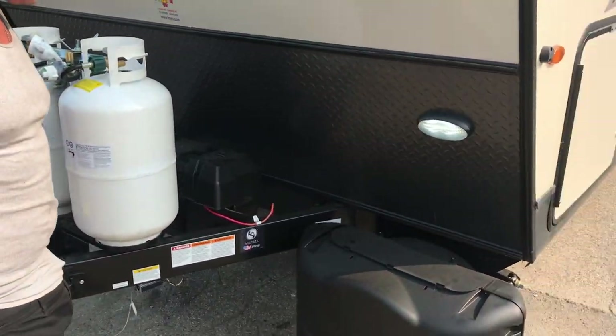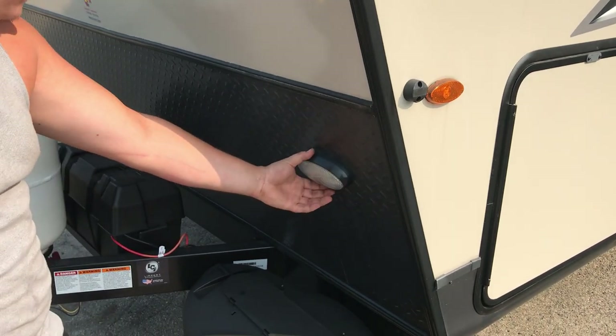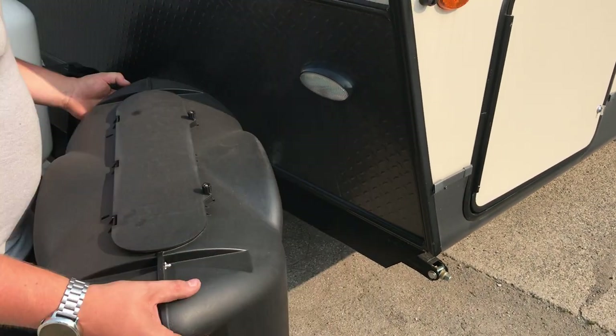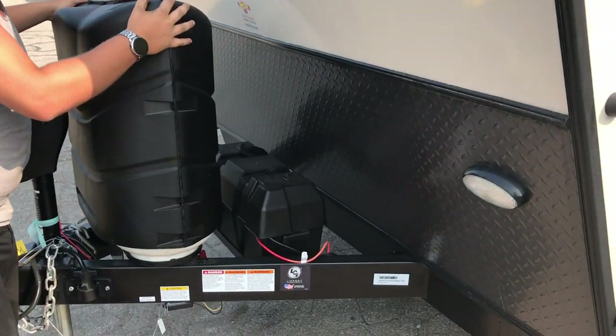That about does it for the front half. We have a convenience light here with a little on/off switch on the bottom. That helps if you're out here doing stuff at night so you can see what you're doing — nice bright LED on there.